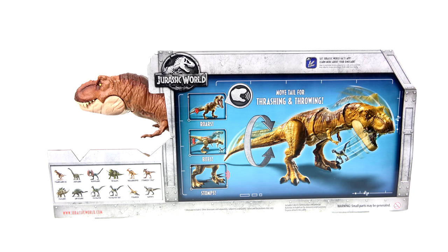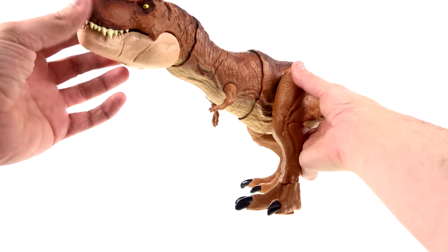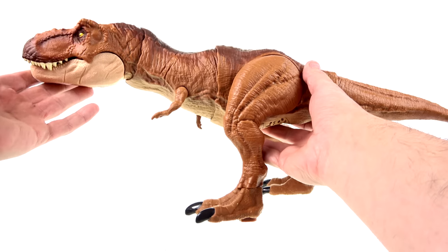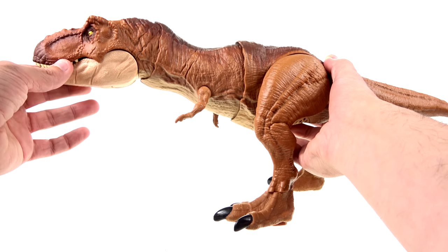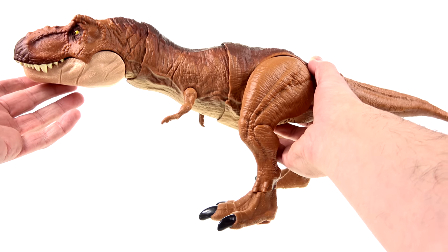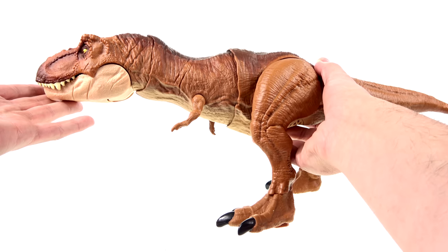The app allows you to scan the bottom of the animal's foot and get some facts on the actual dinosaur. Here we have her open and out of her packaging — again, an absolute wonderful representation of the T-Rex as she appeared more specifically in Jurassic World, though as we know, this is the T-Rex from the original Jurassic Park film.